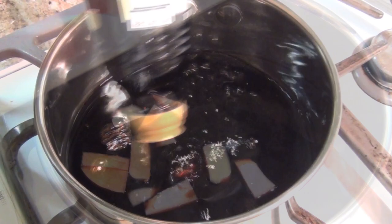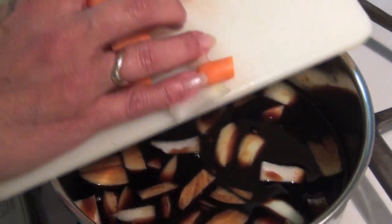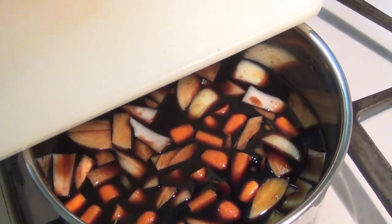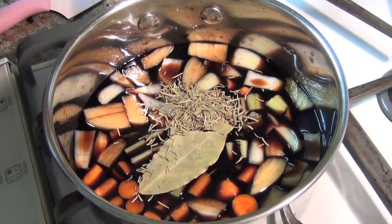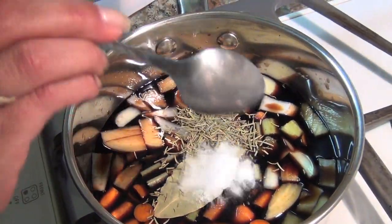I'm using 16 ounces here, a pint. To this, I'm going to add a half an onion that I diced up, and a carrot that I diced, and a stalk of celery. I'm going to add a bay leaf and about a teaspoon of rosemary. You can use fresh herbs if you have them. I'm also going to add a half a teaspoon of salt.